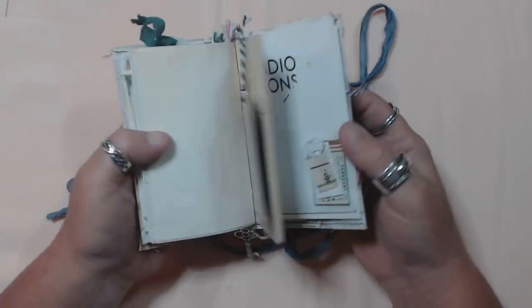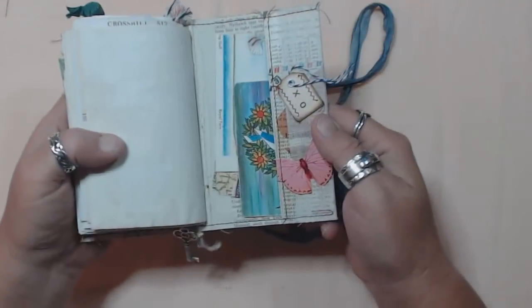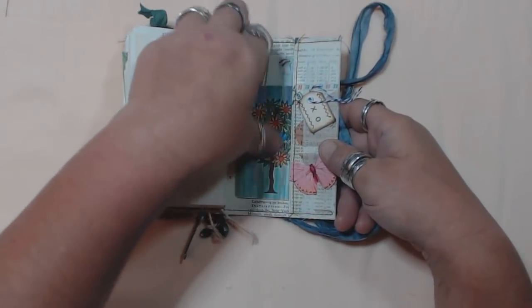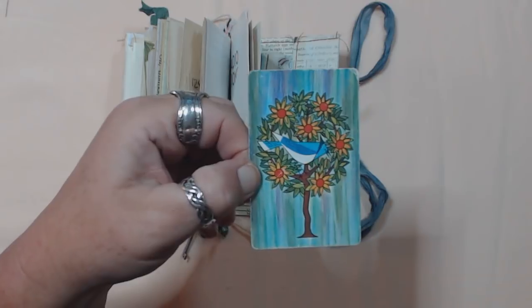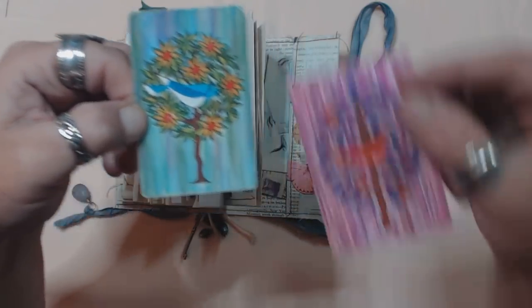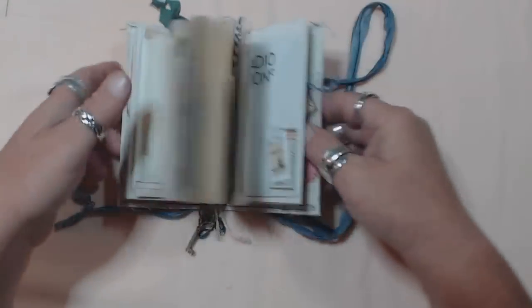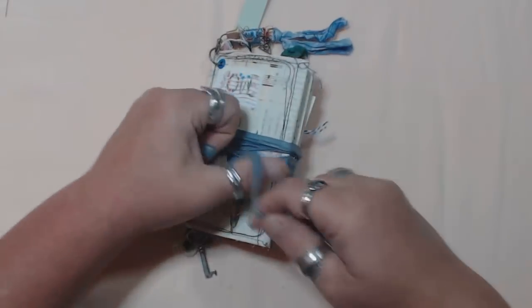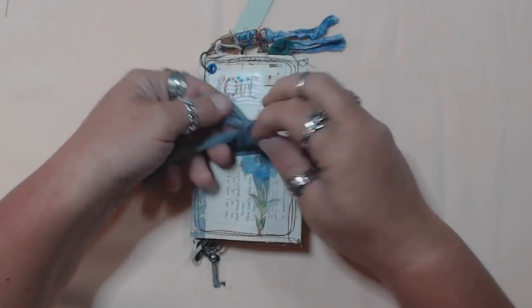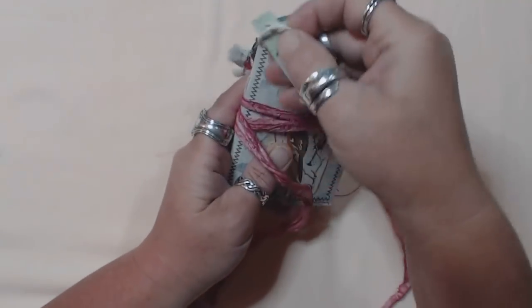Look at that little teeny tiny tag — it's so cute! I got these vintage playing cards the other day and I just love them, they're so cool. So there's that color and then this like pink color. I love them. Each one of these has been opened and closed probably two dozen times now. So this is number six.